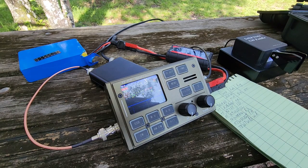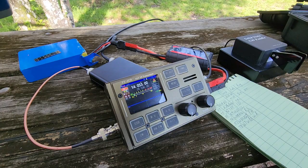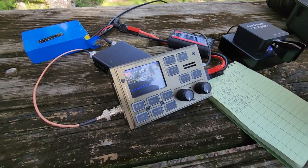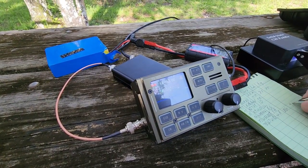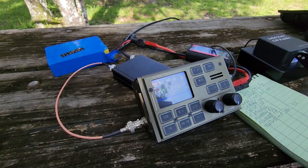Let's take a quick look at the temperature — ambient is 86, the rig is two dots showing 95. How does it feel? Just a little warm.